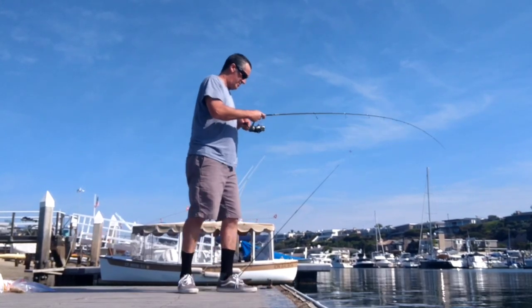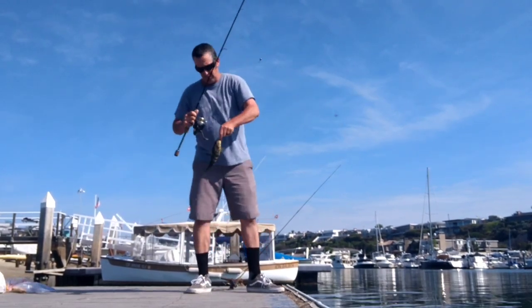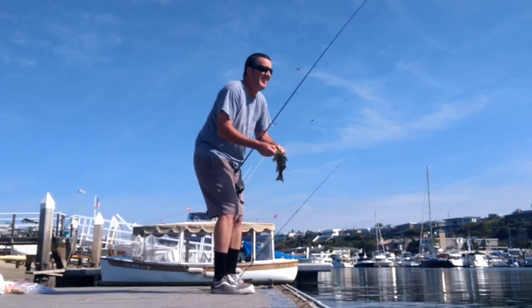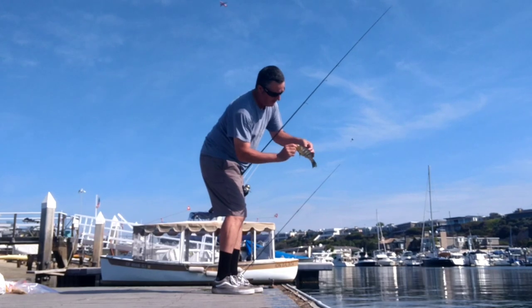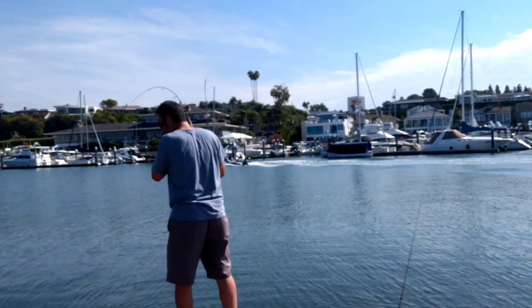That's a spotty bay bass. Are they good eating? They're all right. Fish tacos? Yeah, that's a little guy here. Swallowed it — I'm just going to keep him. That's a little one, but they get way bigger than that. They're a cool looking fish, man.